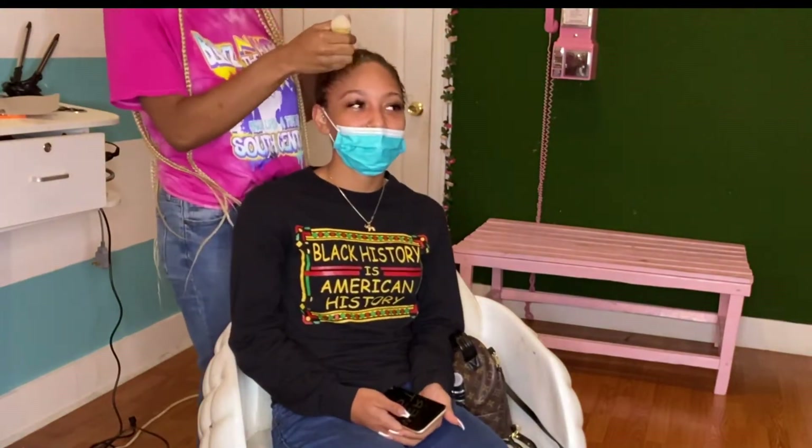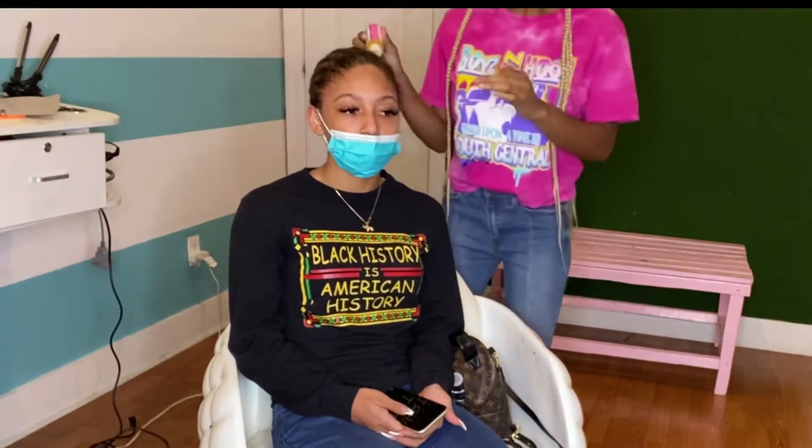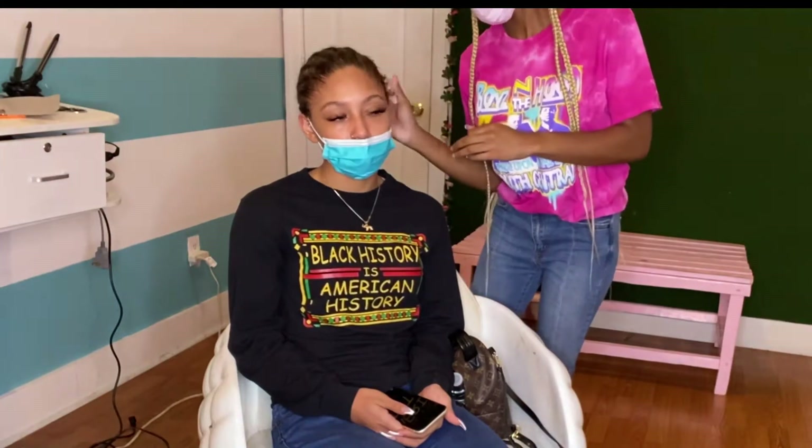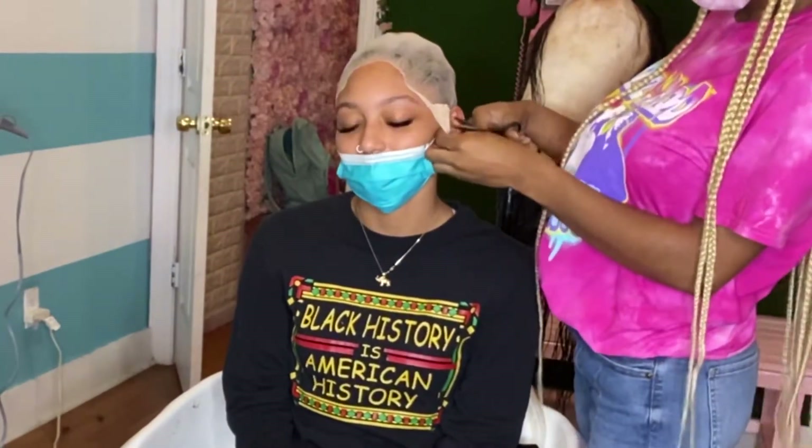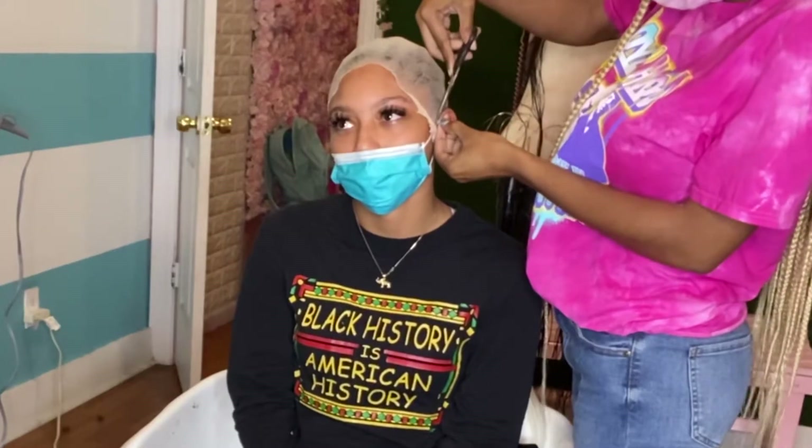Now we're going to get the Hair Crack. The crack is in this oil — no cap. When I tell you that this oil promotes hair growth, this oil is super bomb. All of my clients' hair has been growing crazy, my niece's hair has been growing crazy, my hair has been growing crazy. Go ahead and get you some Hair Crack.